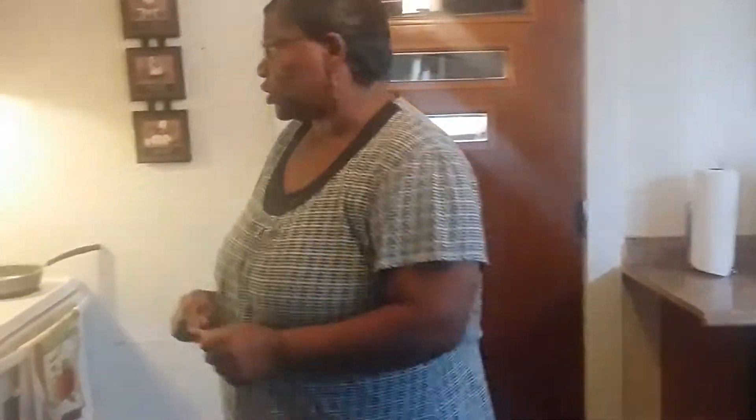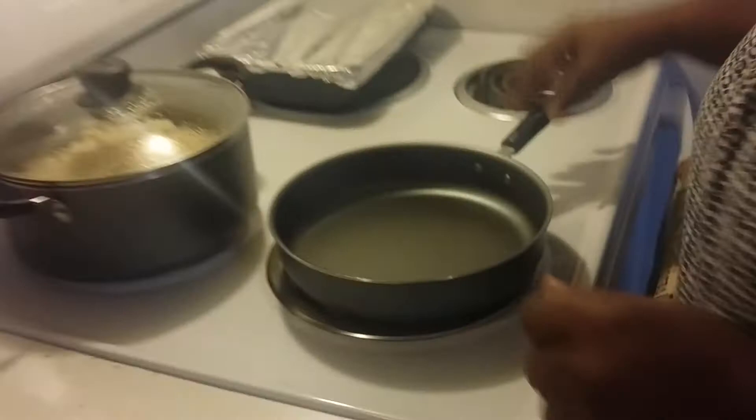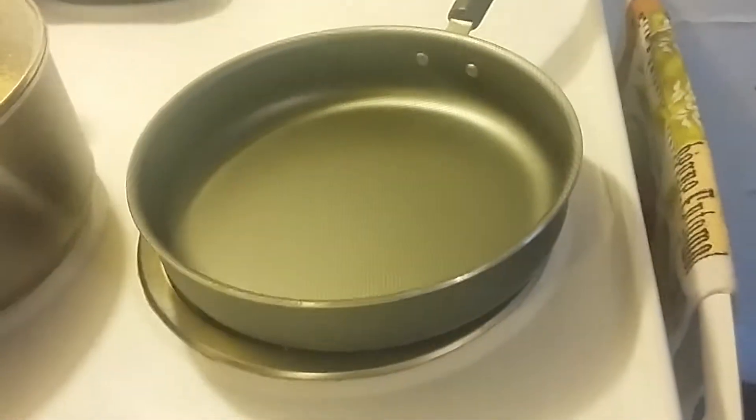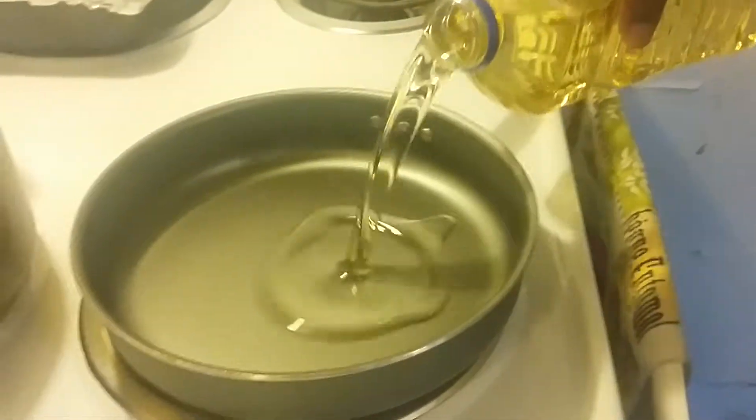Welcome to Straight Hood 5 Ingredients Celeste. Today I decided to make bone-in pork shoulder. Before we start, I got my stove on medium-high. I'm going to start this grease so it can start getting hot already.